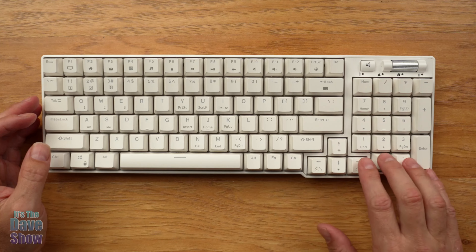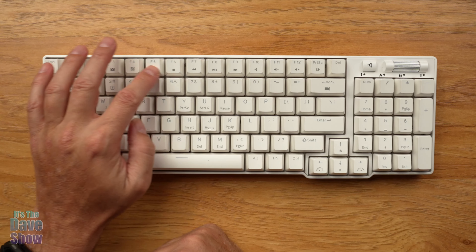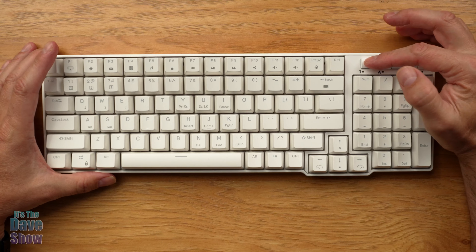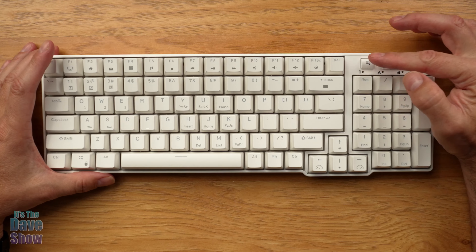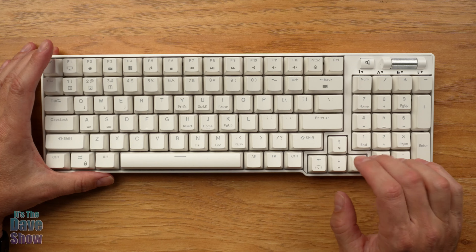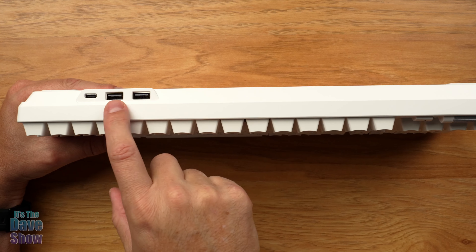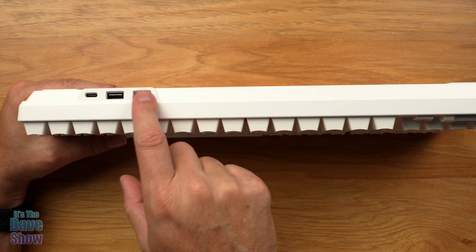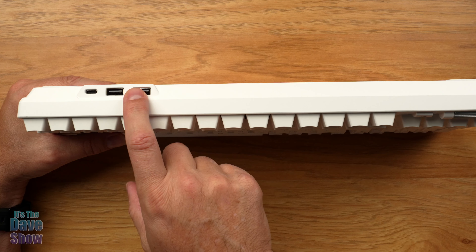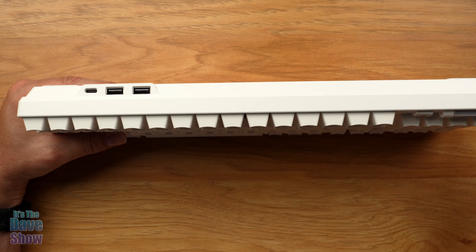Taking a closer look at the keyboard itself: you have your basic layout with a number pad, your main keyboard, numbers across the top, and function buttons that do a whole bunch of different things including volume control. There's a special volume control knob where you can turn audio on and off and adjust the volume. You also have separated arrow keys, which is great for gamers. On the back there are a couple of USB connectors for passthrough, so you can connect a mouse or anything else via USB.